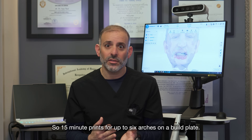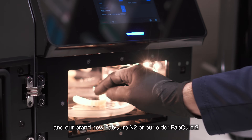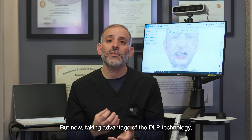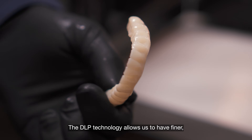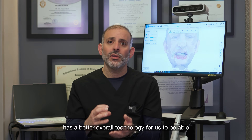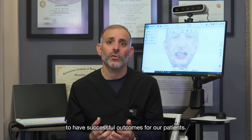That enables us to achieve the same print times as the LCD printer — 15-minute prints for up to six arches on a build plate — still utilizing our AcuFab Wash and our brand new N2 Cure or our older FabCure for same-day dentistry, but now taking advantage of DLP technology. DLP allows finer, more accurate, more consistent printing because of its stronger light source and better overall technology for consistent, successful outcomes for patients.